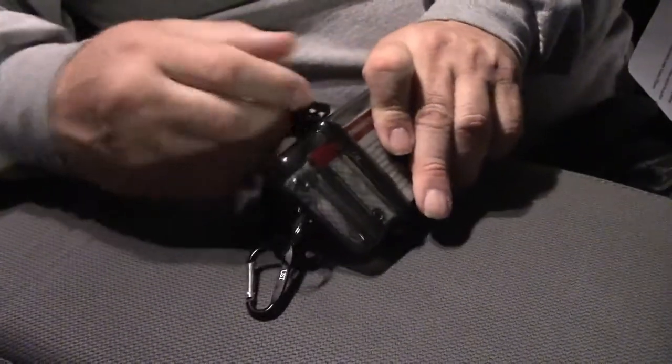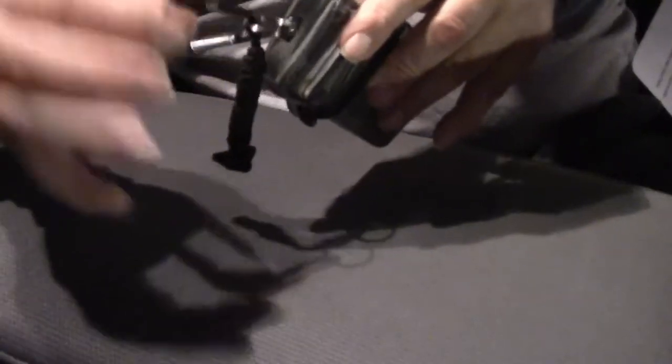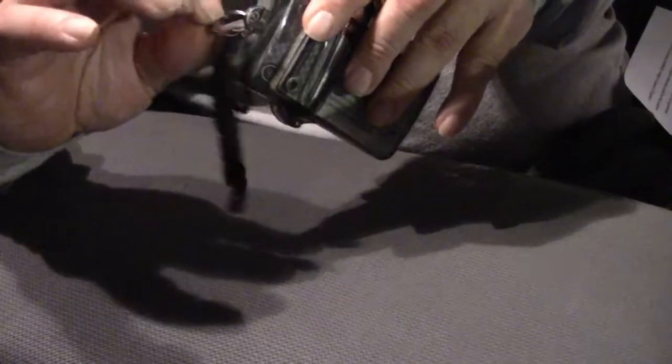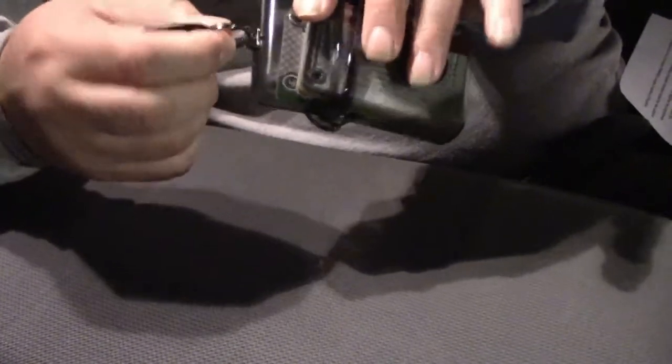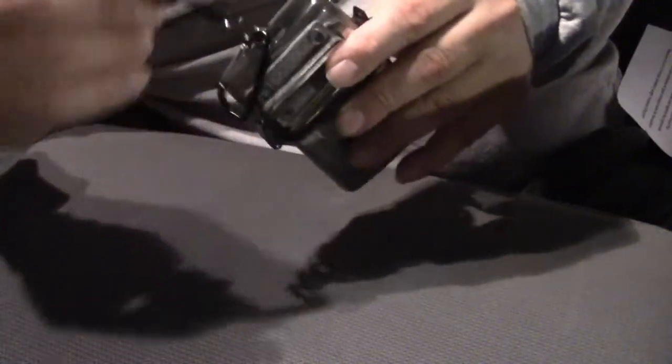I'm going to crack it open — it's got a little latch. First, it's got a little carabiner and lanyard, so you could probably add your keys to this one, attach it to a bag, your bug-out bag or something like that, or put it around your neck.